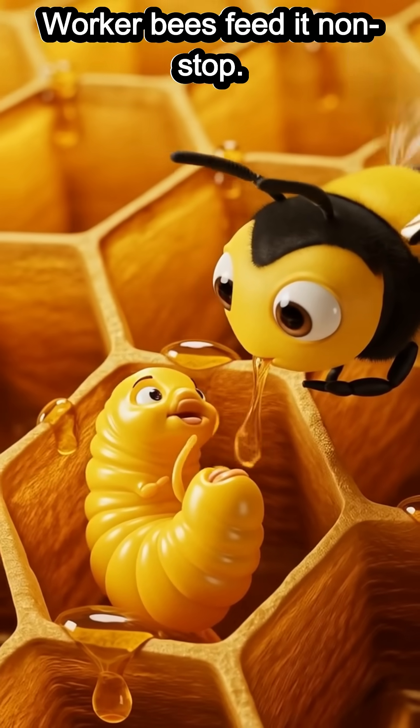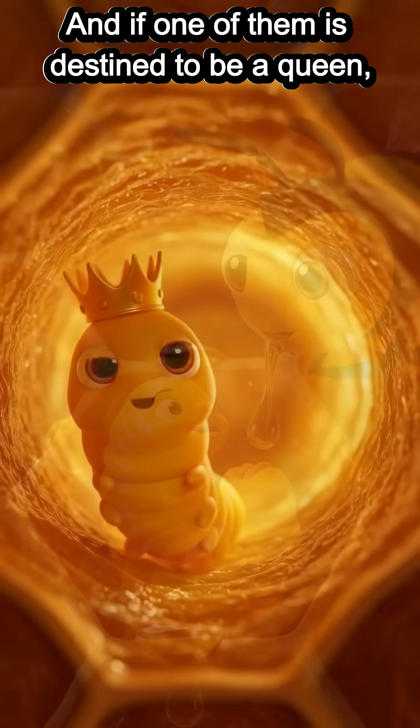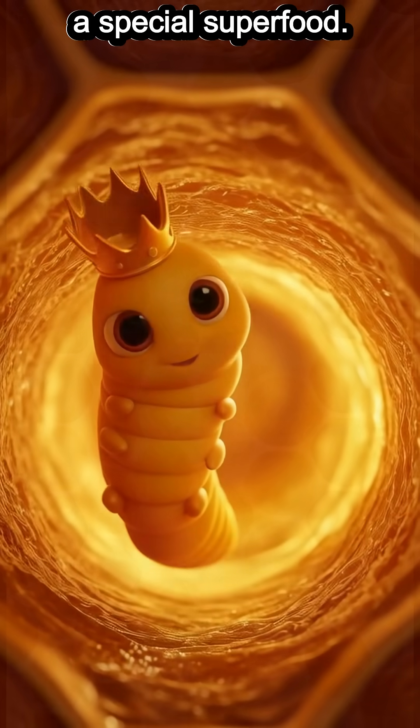Worker bees feed it non-stop — these little worms are hungry. And if one of them is destined to be a queen, it gets royal jelly, a special superfood.